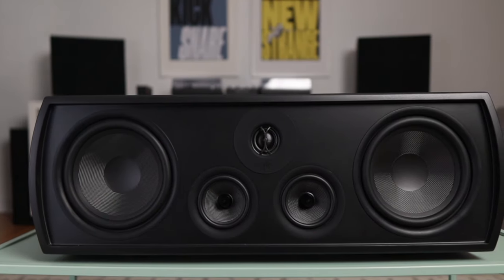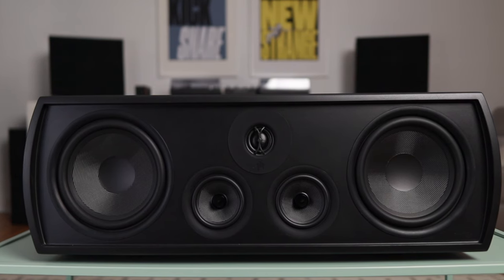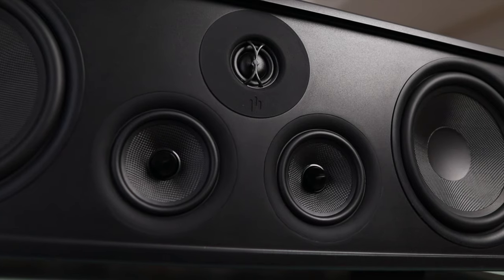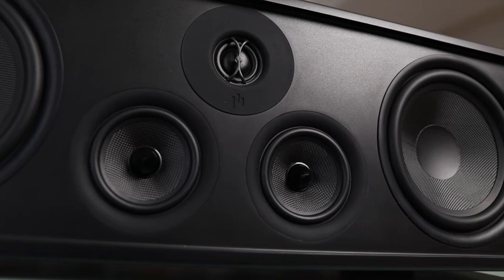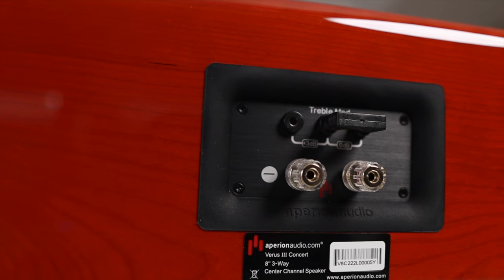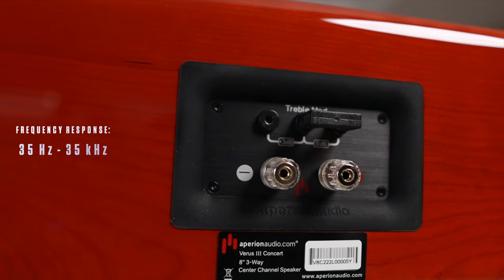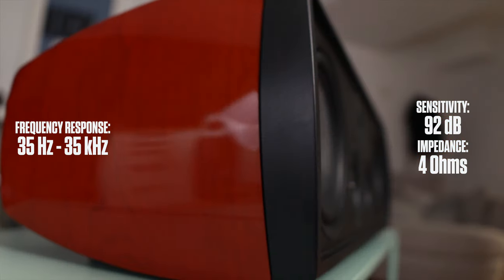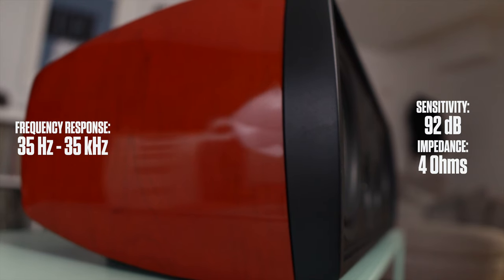The Verus V8C utilizes the same tweeter and same 8-inch drivers as the towers. It's different in that the cabinet is a sealed box design and the two mid-range drivers sit below the tweeter between the bass drivers. The level adjustment is a simple treble mod to reduce the treble by 3 decibels. The frequency response is 35 hertz to 35 kilohertz. Impedance is 4 ohms and the sensitivity is 92 decibels.